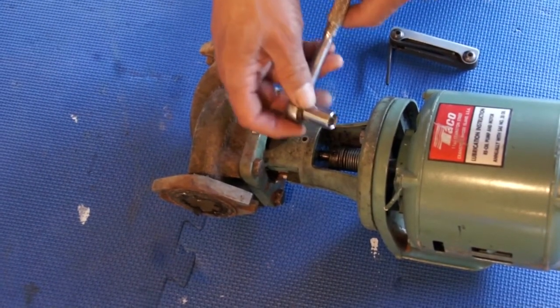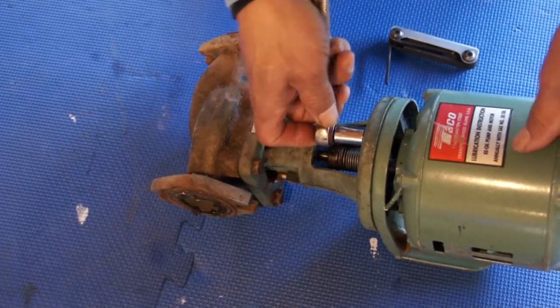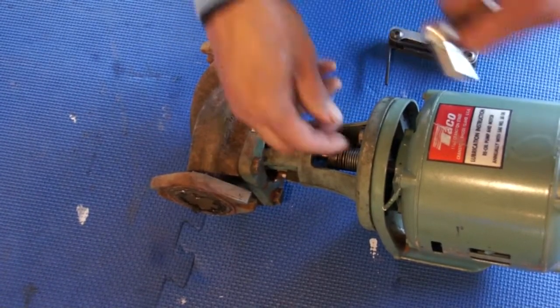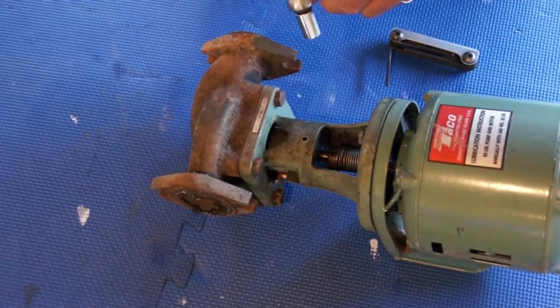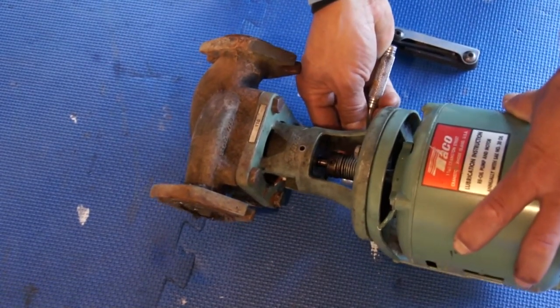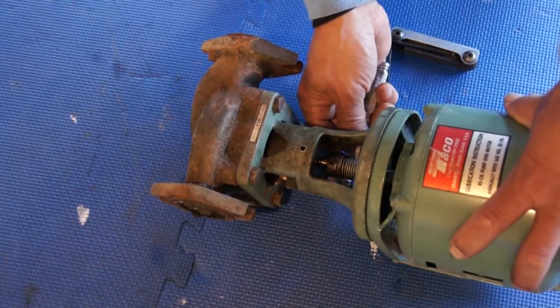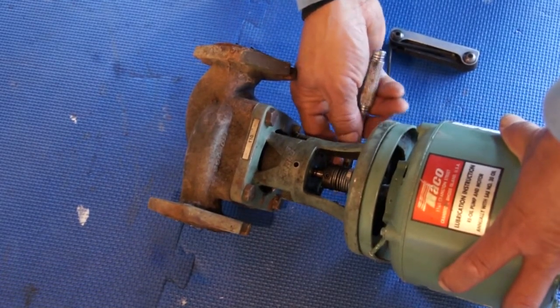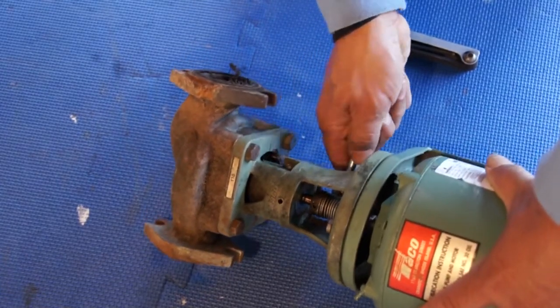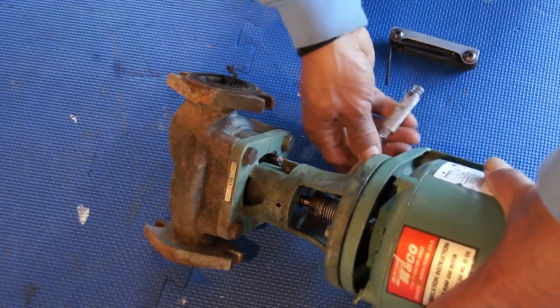There are only two screws on this pump, guys. Let me loosen this one out. This particular pump — I think it's a Model 110 — on the market it goes for about 300 bucks.